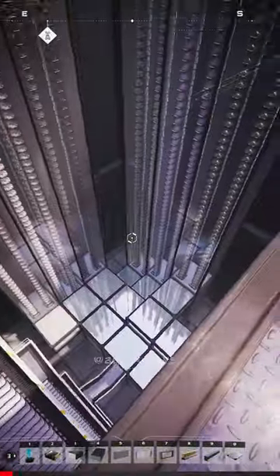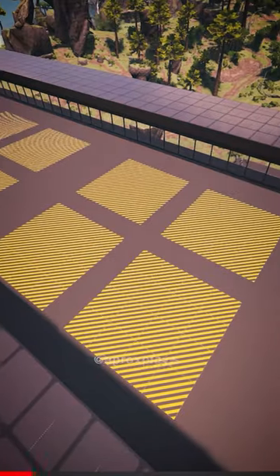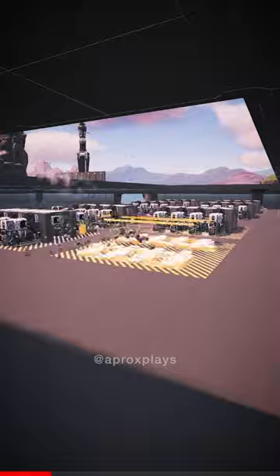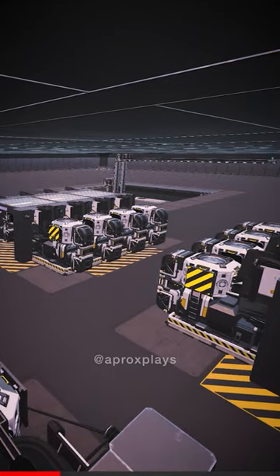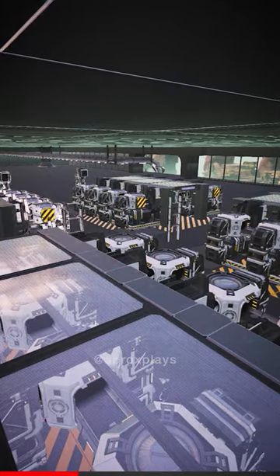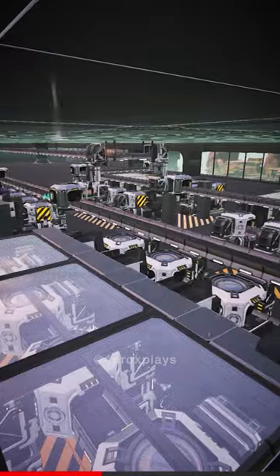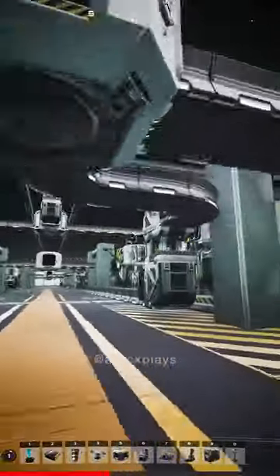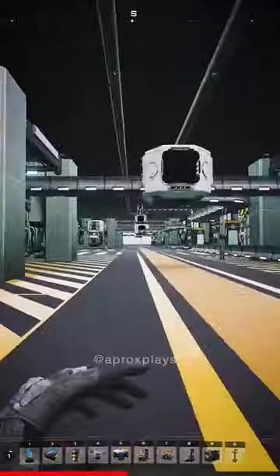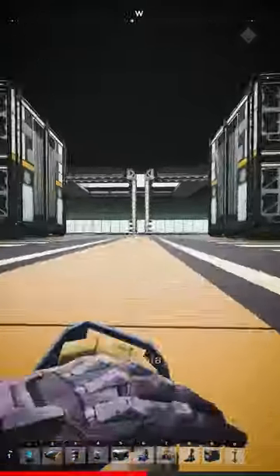Now I can actually move on to doing some production. And this is it — all the machines are hooked up to power, and all of the outputs are also hooked up to a couple of storage containers that are going to act as a sort of a buffer.